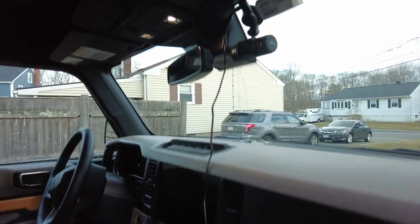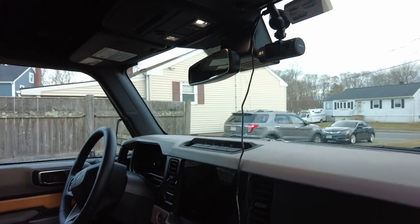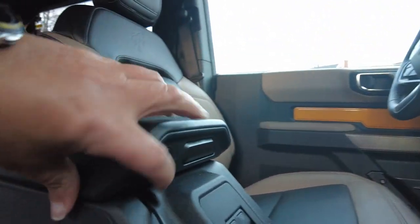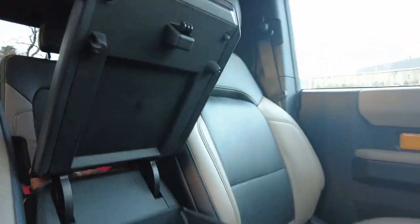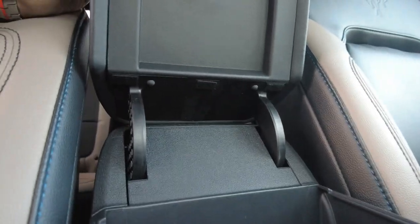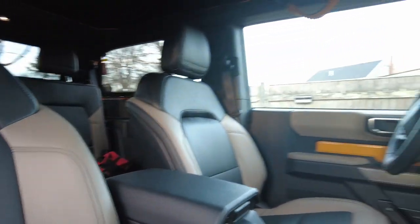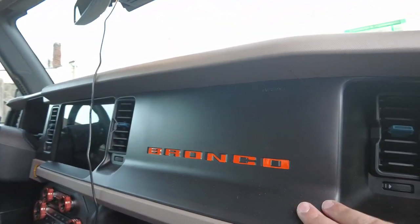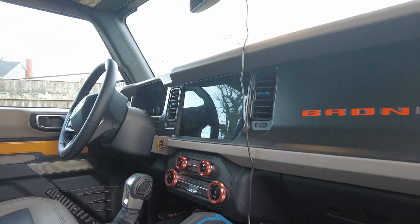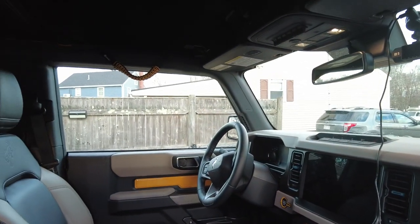I got a rear and forward dash cam, so I still have to figure out how to power that — whether to tie it into the power mount up front. Right now I'm just running it off the cigarette lighter mount, which actually has a nice little indent for the power lines to go through. I also changed a little bit of the coloring — it's hard to get an exact match to the cyber orange, but I do like the copper color. It pops a little bit.